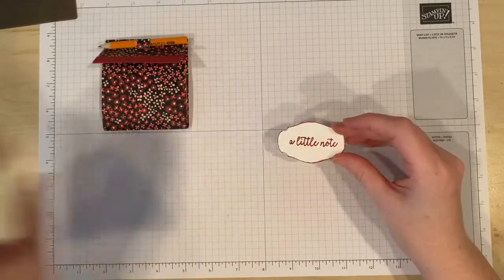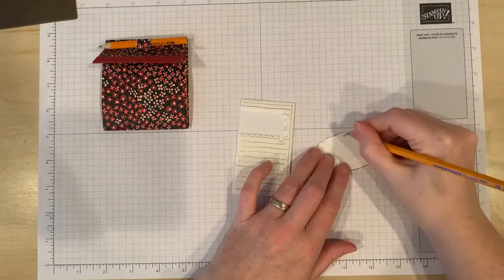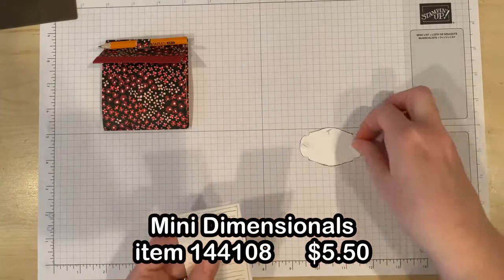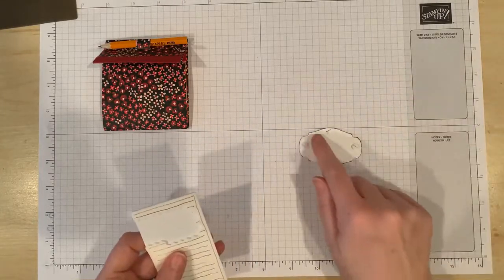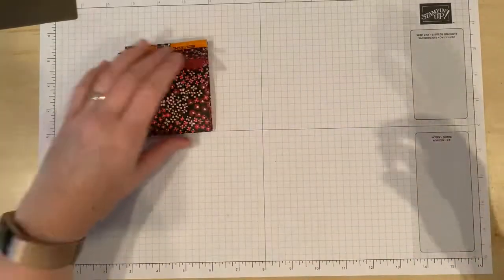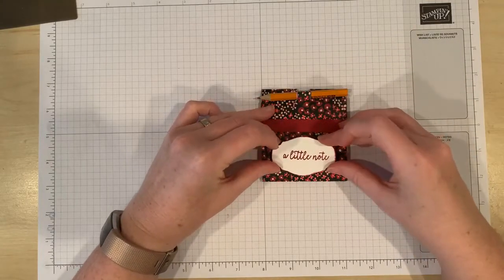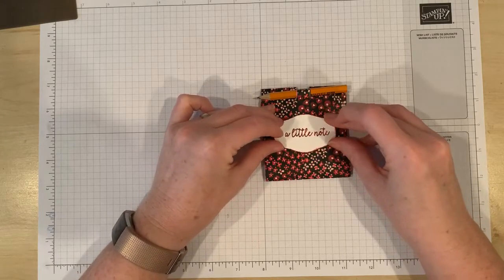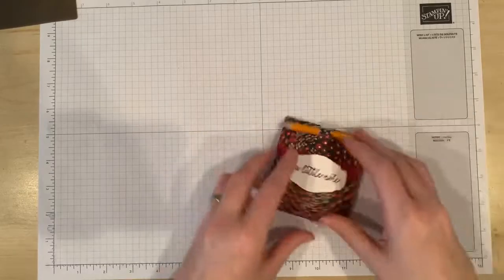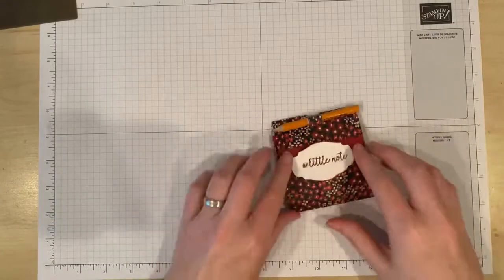When I attach this to my project I'm going to use dimensionals or mini dimensionals, and I'm only going to put them along the sides and bottom. I'll mark right here that this is the top of my shape - you can see it's that side up. I can put dimensionals at the sides and at the bottom and even in the center here, but I'm not going to put any along that top line. Once I've added the dimensionals and taken the backing off, I want to place it on my project so that the flap is touching the dimensionals on the sides. I'll slide it until I feel the dimensionals bumping up against that flap and then go ahead and stick it down. Then that flap is going to be able to slide in and out because we haven't put a dimensional at the top, so that part is open for the flap to slide in.